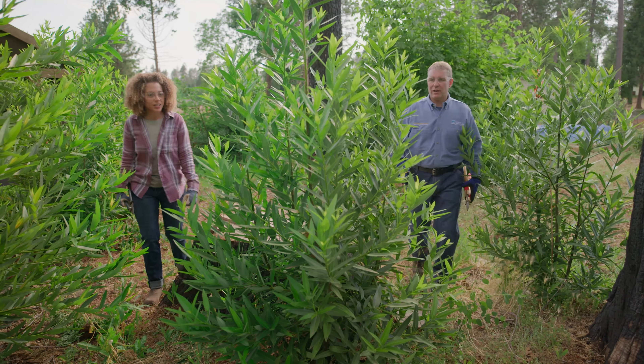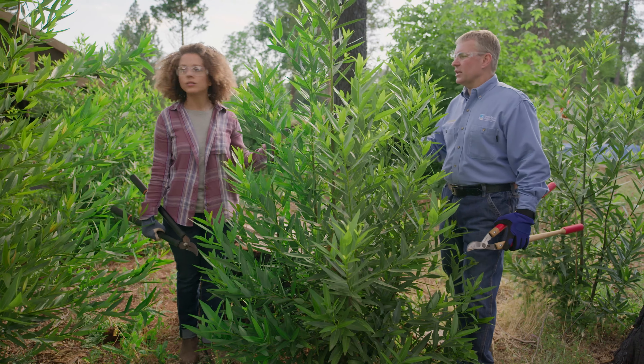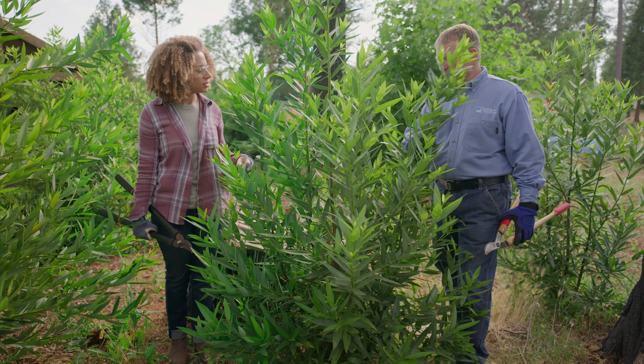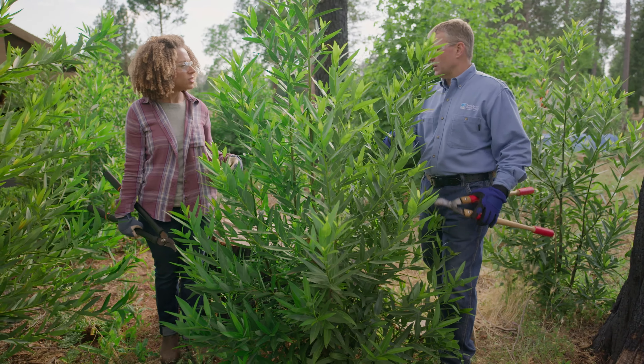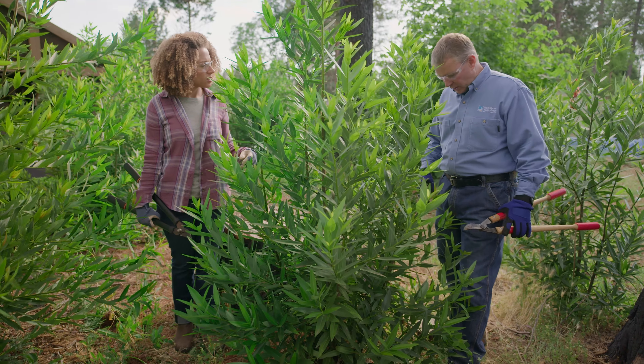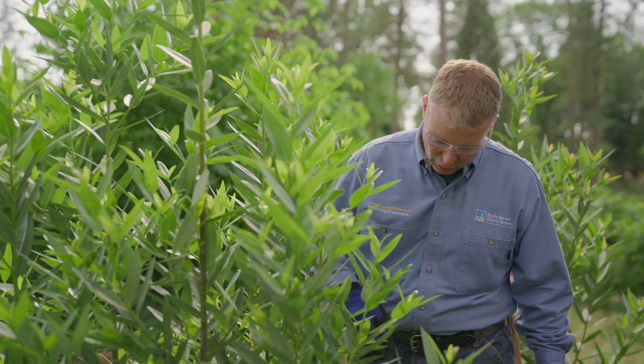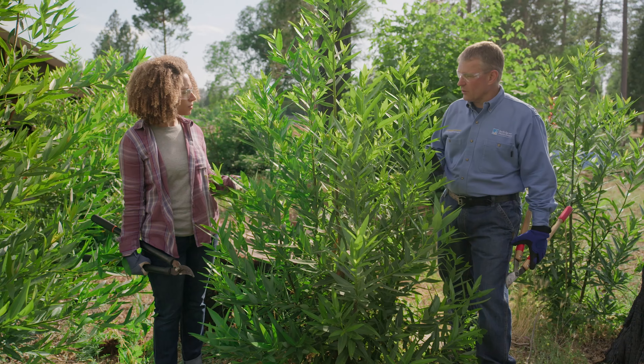This is the kind of tree we're talking about right here. It's too close to the trees behind us and needs to be removed. If we don't remove it, it will add to fire intensity and increase the potential for fire to move from bush to bush. We should cut it as close to the base as possible, but no higher than six inches.